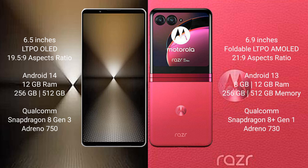The Sony Xperia 1 MVI runs on the Android 14 operating system. The Motorola RAZR 40 Ultra runs on the Android 13 operating system. The Sony Xperia 1 MVI comes with 12GB RAM and